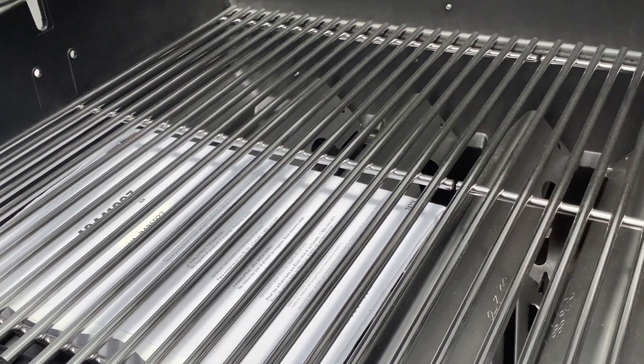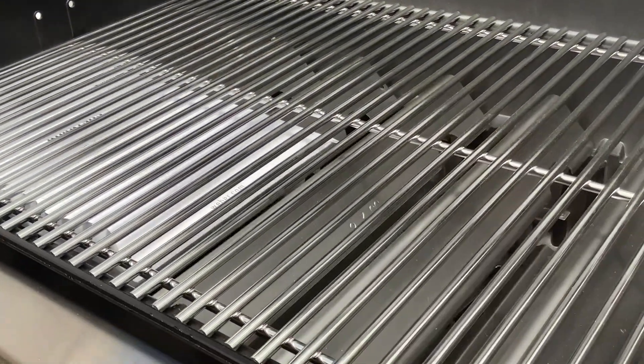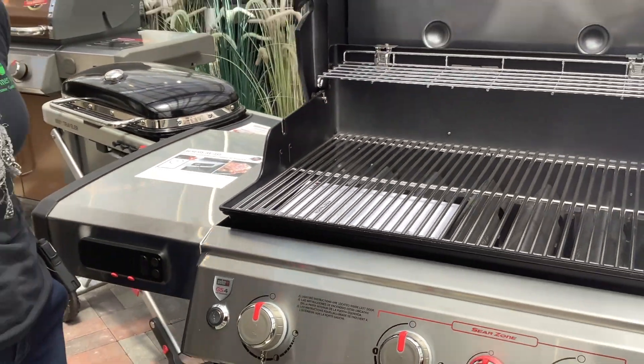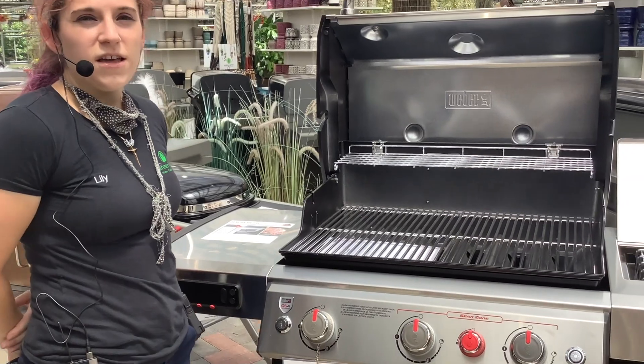This is also a bigger version of the Spirit smart grill that we had earlier in the video. It comes with all the same benefits, just a smidge bigger than the Spirit.